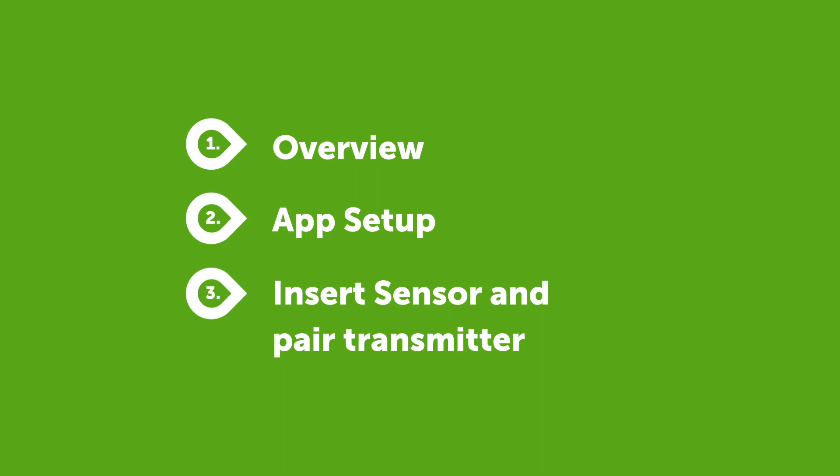You will see an overview to learn how Dexcom One works. You will set up connectivity in the app, and you will insert your sensor and pair your transmitter.